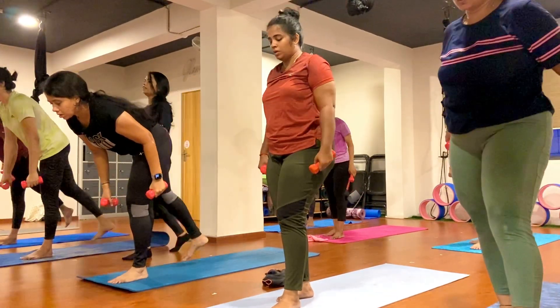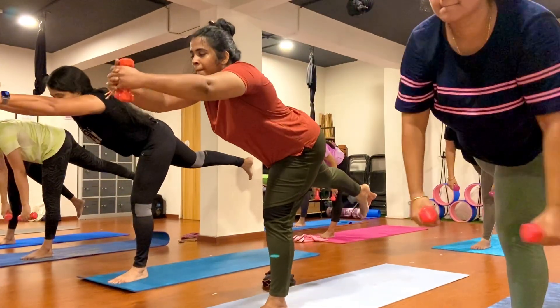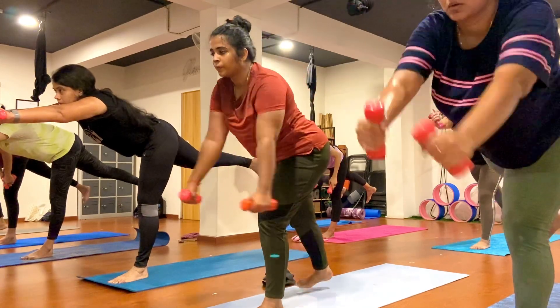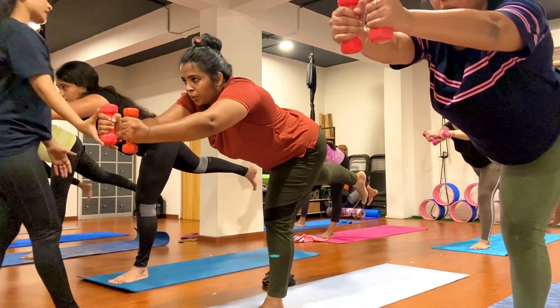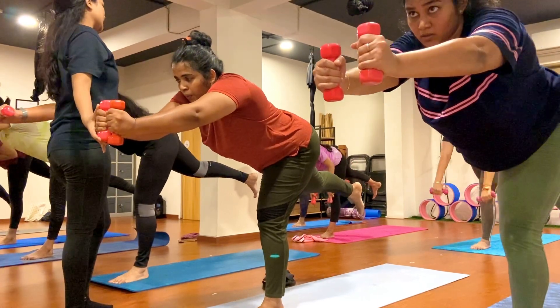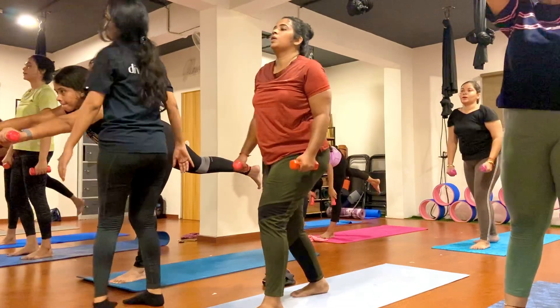Go ahead, gaze at one point. Then you're able to balance. Stretch your right leg back, stretch your arms forward, gaze at one point. One, two, three, four, five, six, seven, eight, nine, ten.